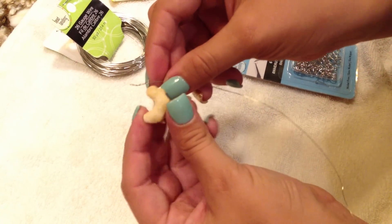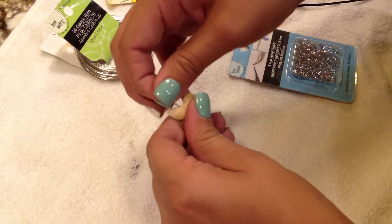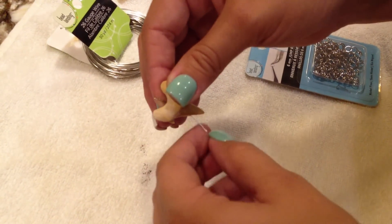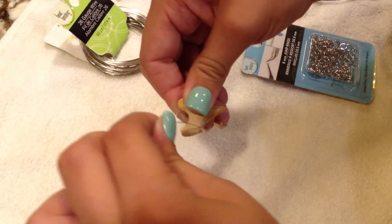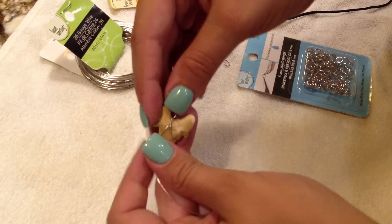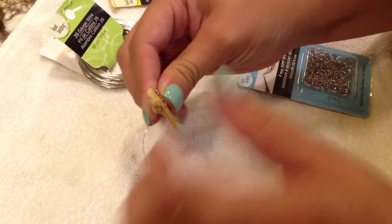Then from there, you're going to take the loop you just made and place it behind the shark tooth — this way you don't see any of that wire and it's placed perfectly. Then you're going to take the wire and wrap it around one side of the shark tooth, then cross it over the back or over the top of that loop to secure it in place, and go underneath the other side of the shark tooth.